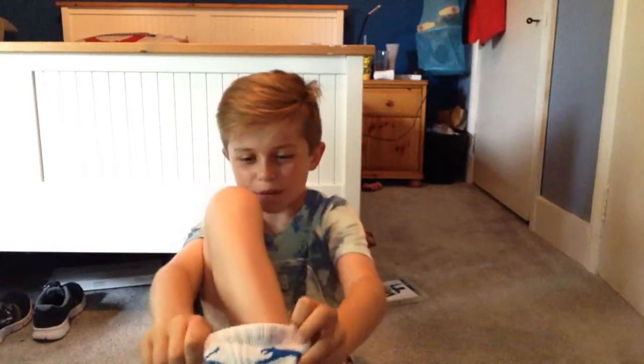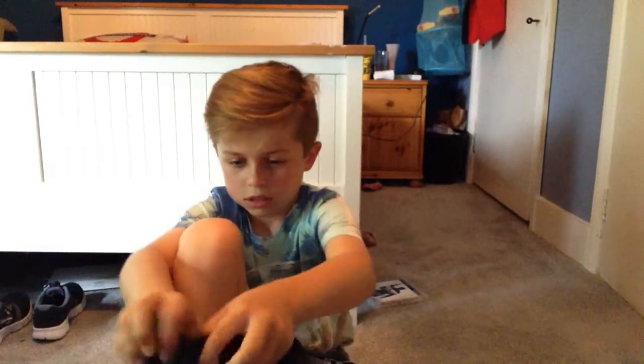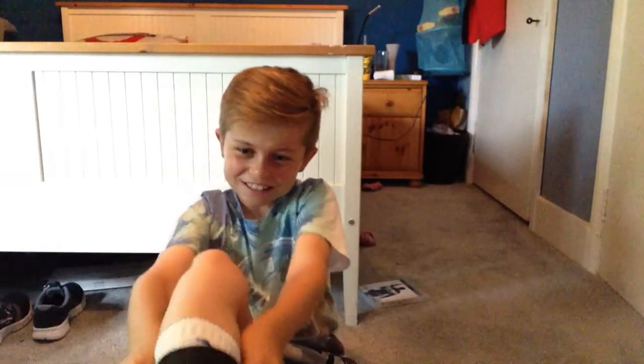Here goes the first one. Can't get my foot in. One. Second one. Two. Oh my god, that's so hard.